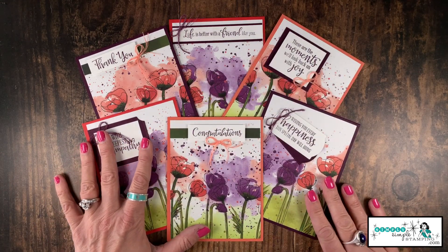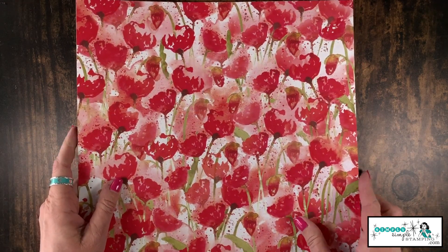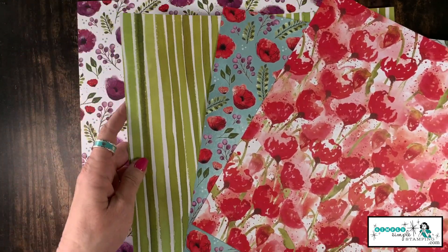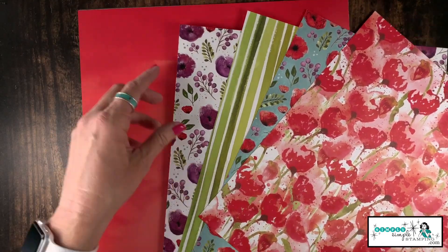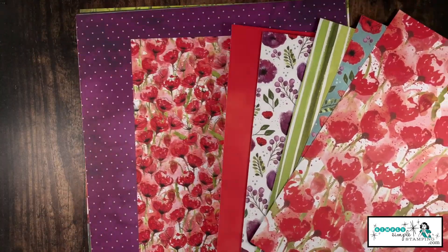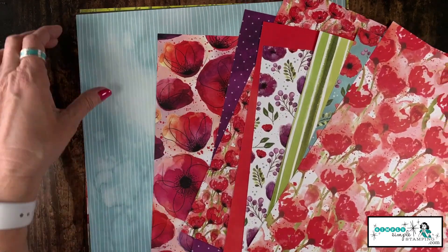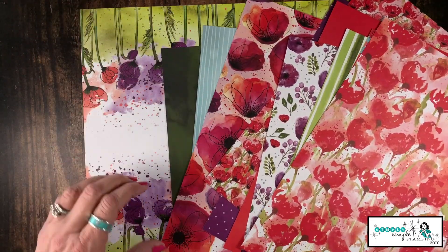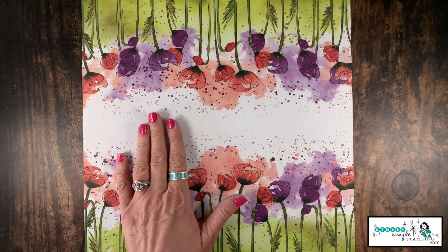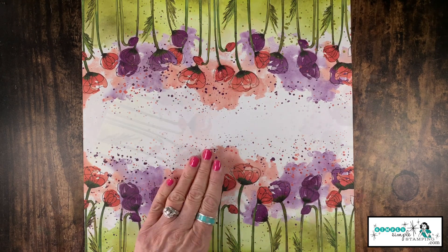The designer series paper we're using to create these cards is the Peaceful Poppies. Remember, the designer series paper is double-sided so you get two of each design. It has gorgeous colors and prints of poppies, some polka dots — really amazing paper. This is the one we're going to focus on today; we're going to do a simple bit of cutting and create six amazing cards.